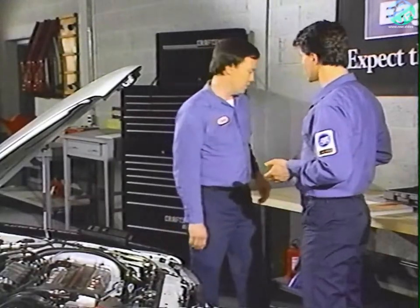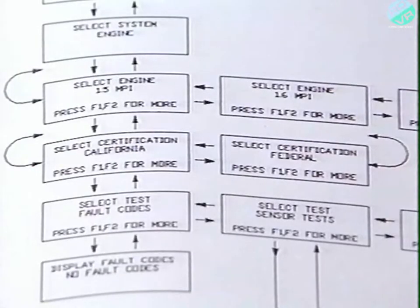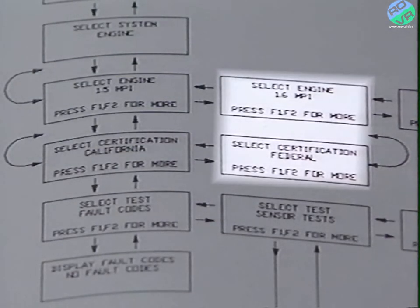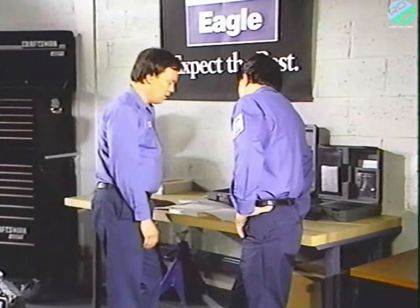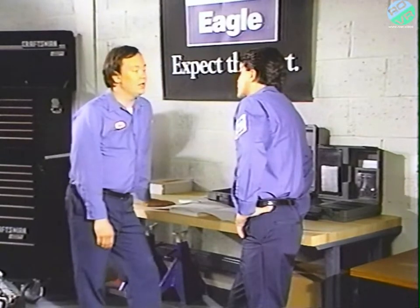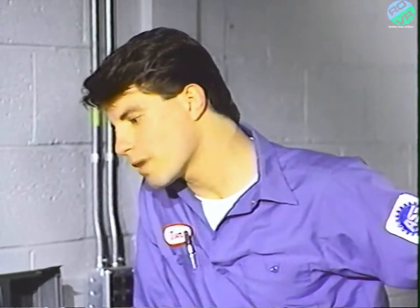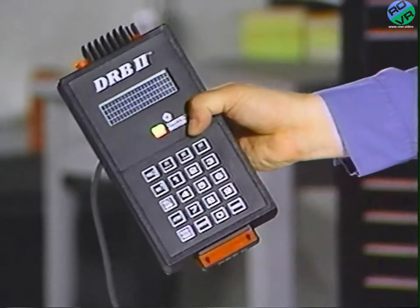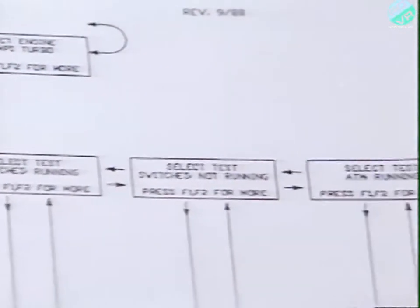How does the DRB2 know if the vehicle doesn't have these components? Back when we started, we told the DRB2 which engine and certification the vehicle had. It stored that information and only gave us test choices available for this vehicle. That covers the six kinds of tests you can run on 1989 Chrysler and Jeep Eagle import vehicles.